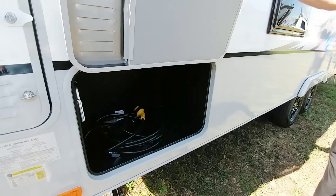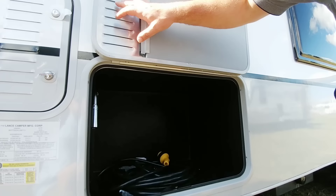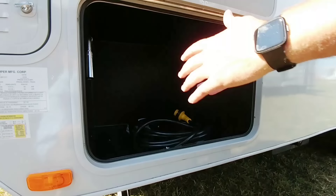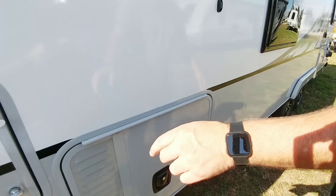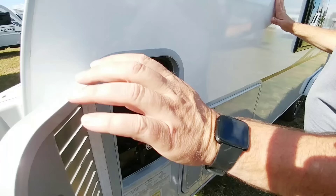We have closed off this pass-through storage compartment here and added a vented door — that's a new feature we just started in our production. So you can put a portable generator in here. The 2,000 to 2,200-watt portable generators are really popular right now, they're really quiet, and they're going to fit right in there. This is the other side of the battery box, so you'd have two batteries, one on each side, again with a pull-out tray.